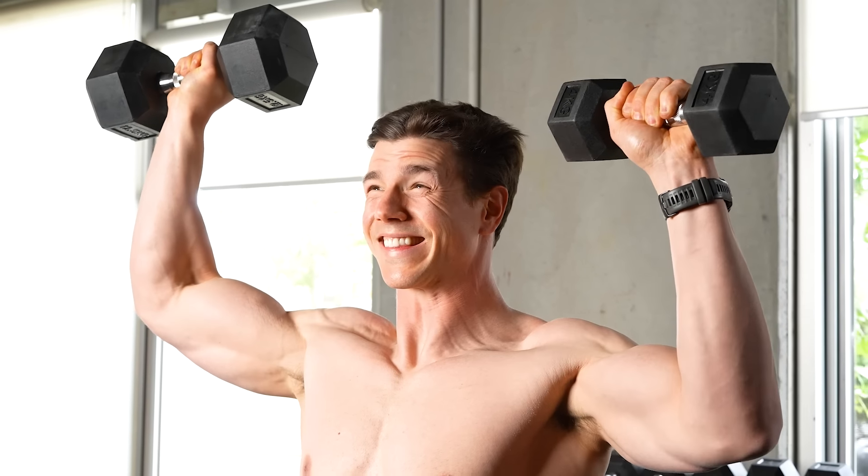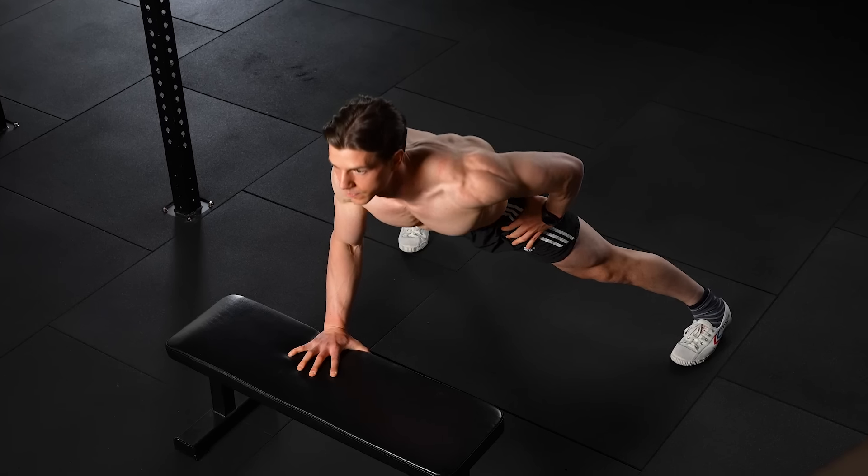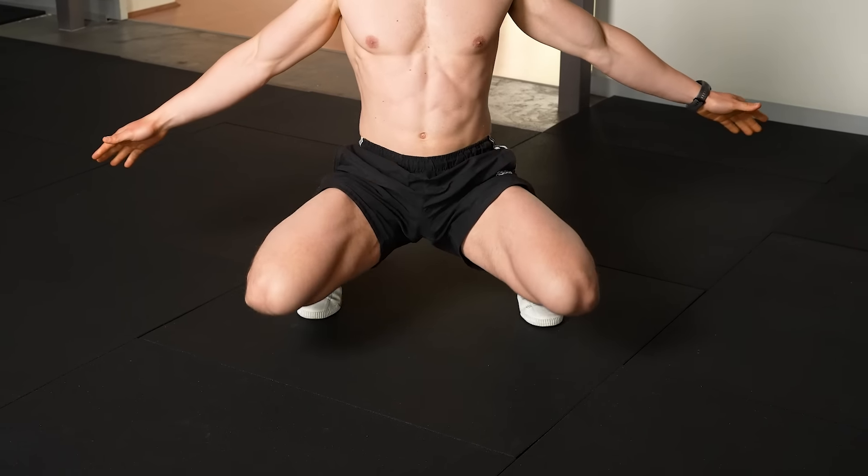Are you weaker on one side of the body? Are you struggling with uneven muscles? Today we're covering the best strategies to fix muscle imbalance once and for all.